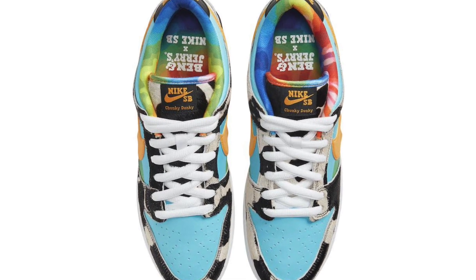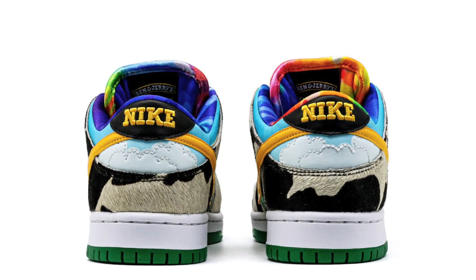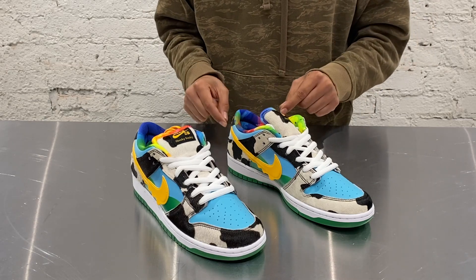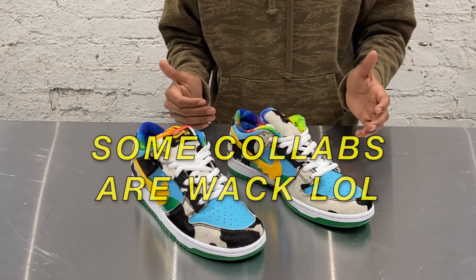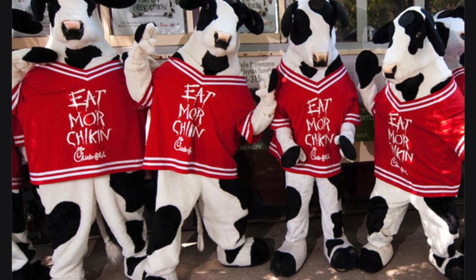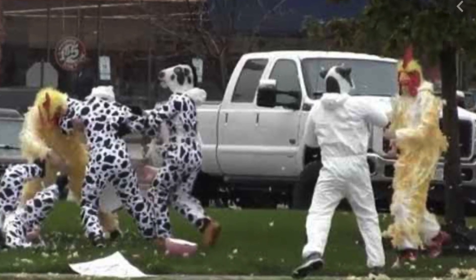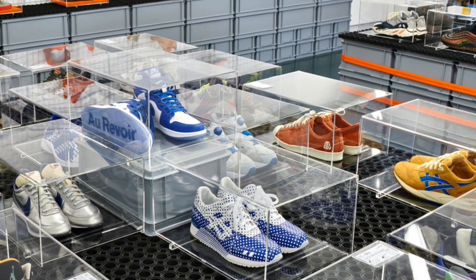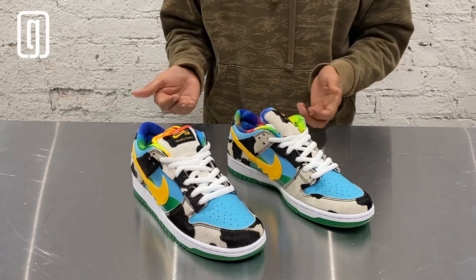So we went over the Nike SB in collaboration with Ben & Jerry's — the materials, the details, everything is on point. I'm surprised Nike SB collabed with Ben & Jerry's, but this collaboration, they went crazy. Some collabs don't put a lot of thought into them, but this one — the cow print, everything — they went all out. These are a piece of art, and these are gonna go up in value later on. We're all gonna remember these.